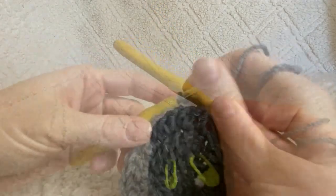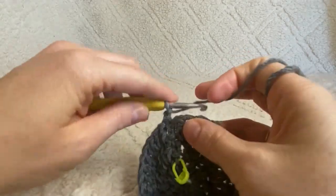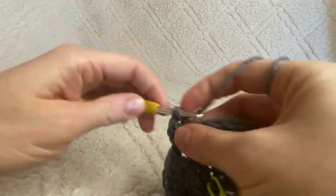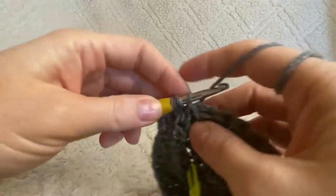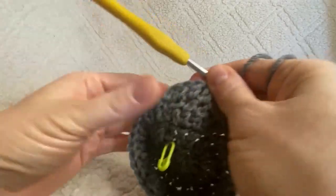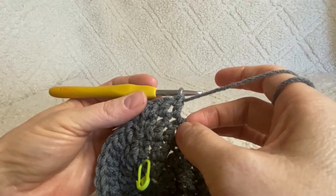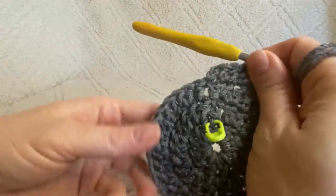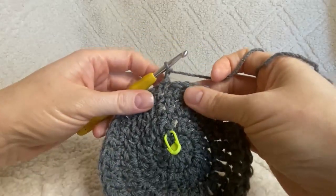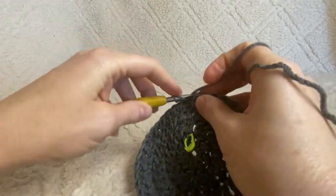Now with 30 stitches, close with a slip stitch and chain two. For this next round, double crochet twice in the first stitch, then once in each of the following two stitches. We've worked in three stitches: two in the first, one in each of the following two. Continue that pattern — two, one, one — all the way around, close with a slip stitch and chain two. By the end you should have 40 stitches.